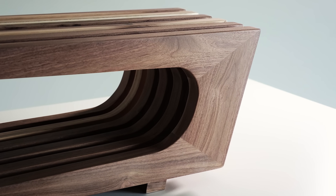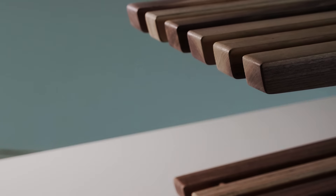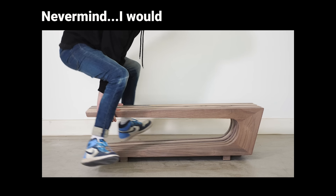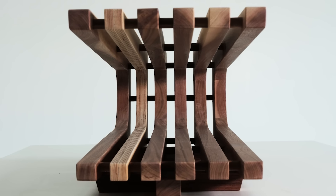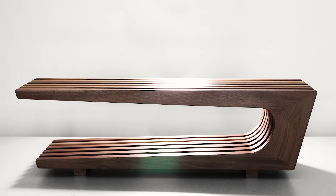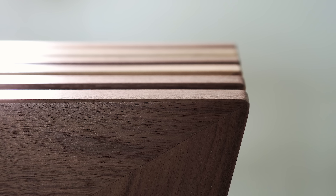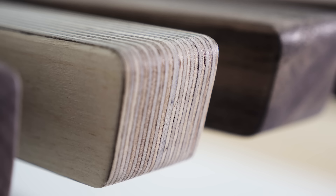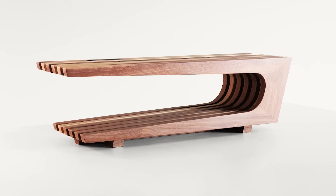While I certainly wouldn't stand on it, or probably even sit on it, it turned out to be stronger than I expected — certainly strong enough to set a coffee or some remotes and magazines on. In more ways than one, I guess you could say it is flawed, or imperfect. But in that imperfection, I think I've found the perfect name for this table. Ladies and gentlemen, may I present to you: the Wabi Sabi Shishkebabi table. I'll show myself out.